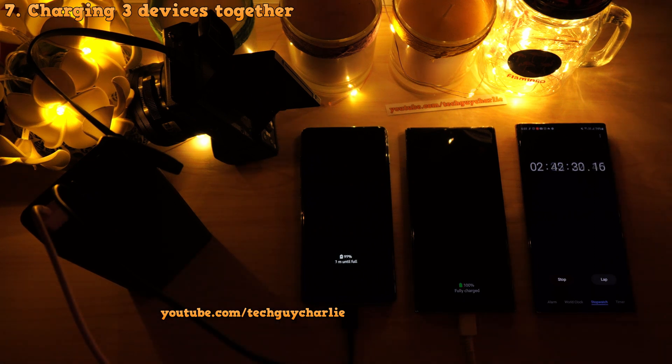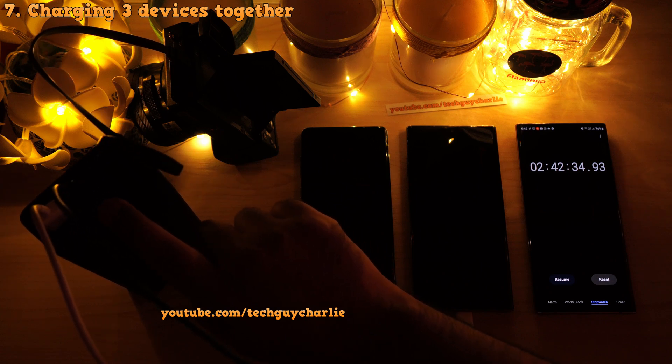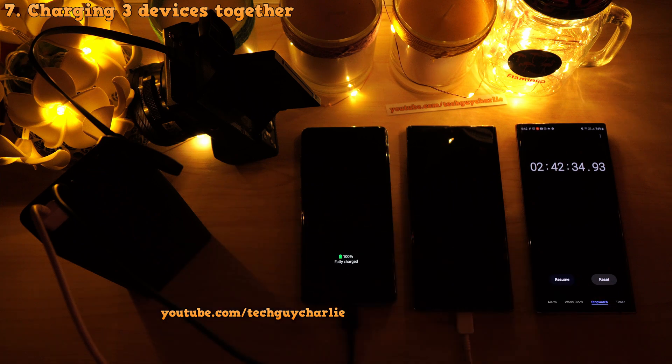The camera gets fully charged in about two hours, followed by the Galaxy Note 10 Plus at the two hour 35 minute mark, and finally the Galaxy S10 Plus fully charges at about two hours and 42 minutes. The power bank is still flashing three LEDs, meaning the charge level is somewhere between 50 and 75 percent — though I think it's closer to 50 percent.